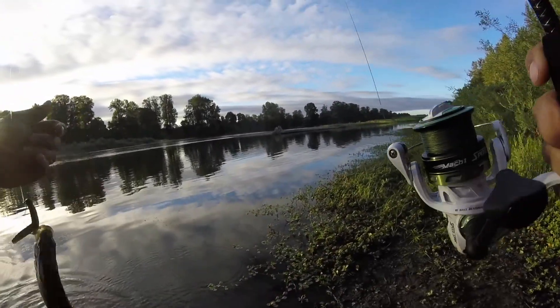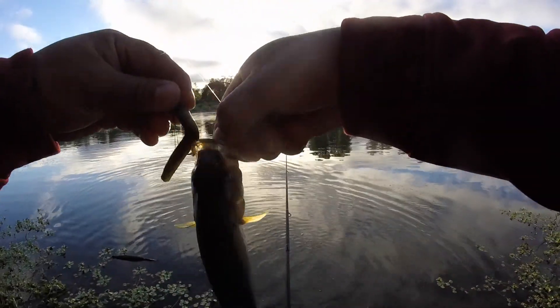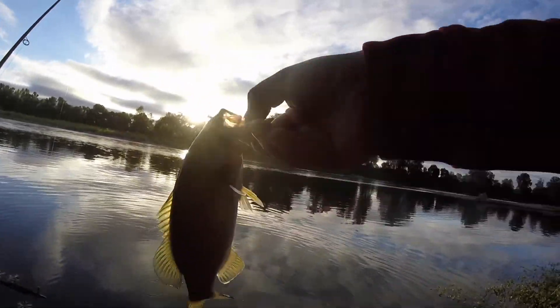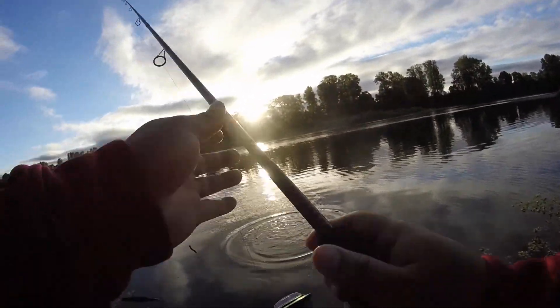He's a big ol' bass — fish number two on the ned rig! It's probably the same guy that I caught last time. Off he goes.